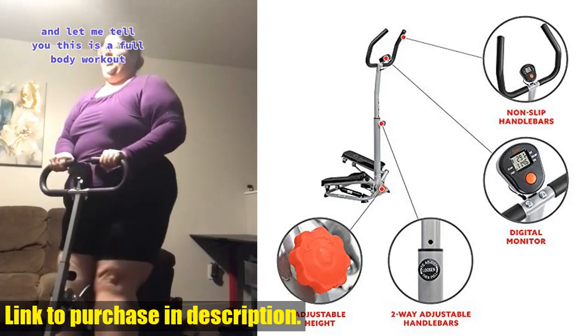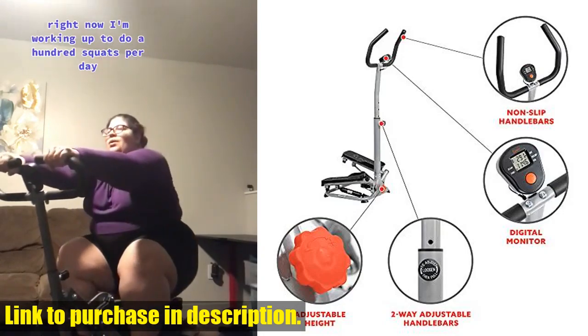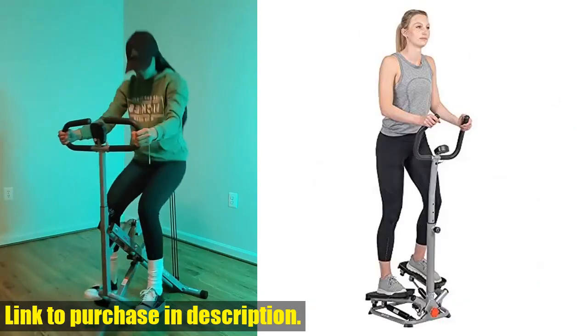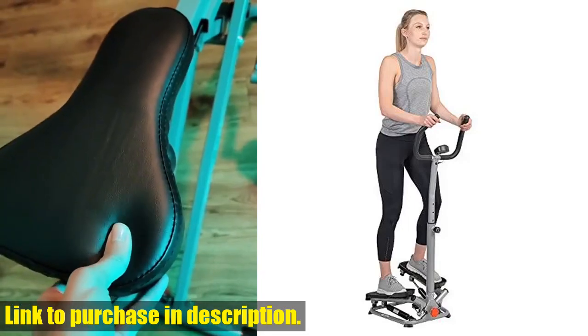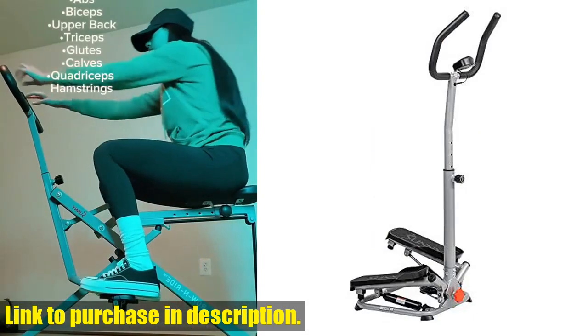So, what are you waiting for? Take your workout to the next level with the Sunny Health & Fitness Smart Twist Stair Stepper Machine. Check out the link in the description to get your hands on one today. Don't forget to like, subscribe, and share this video for more fitness tips and product reviews. Let's get fit together!